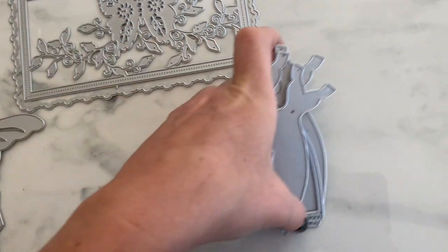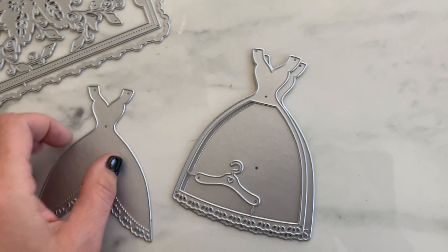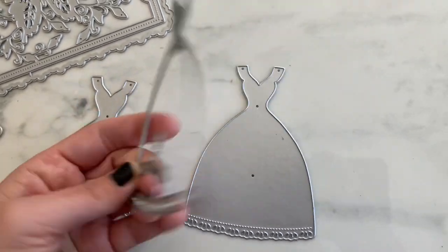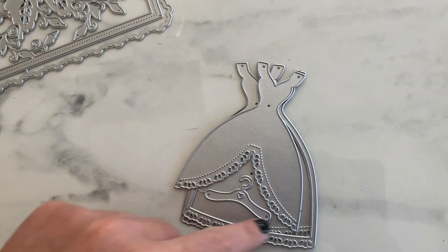This next die could be used for a prom dress, wedding dress, princess design — anything like that. It's like a frame that can be turned into a shaker: there's your back piece, your foam, and you layer it on top so the part showing becomes a shaker window.